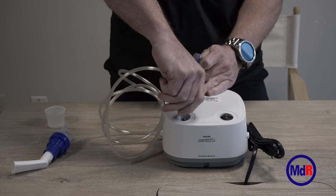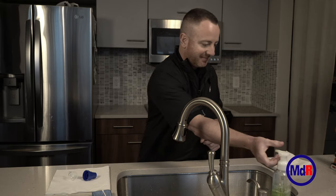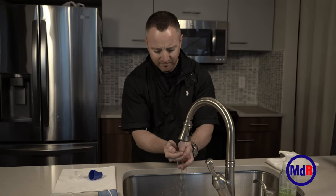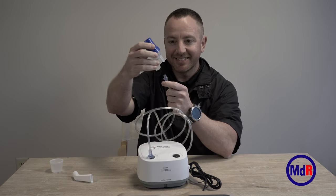After each treatment, make sure you unhook the tubing from the machine. If you leave it connected, it could melt to the machine or it could break it.